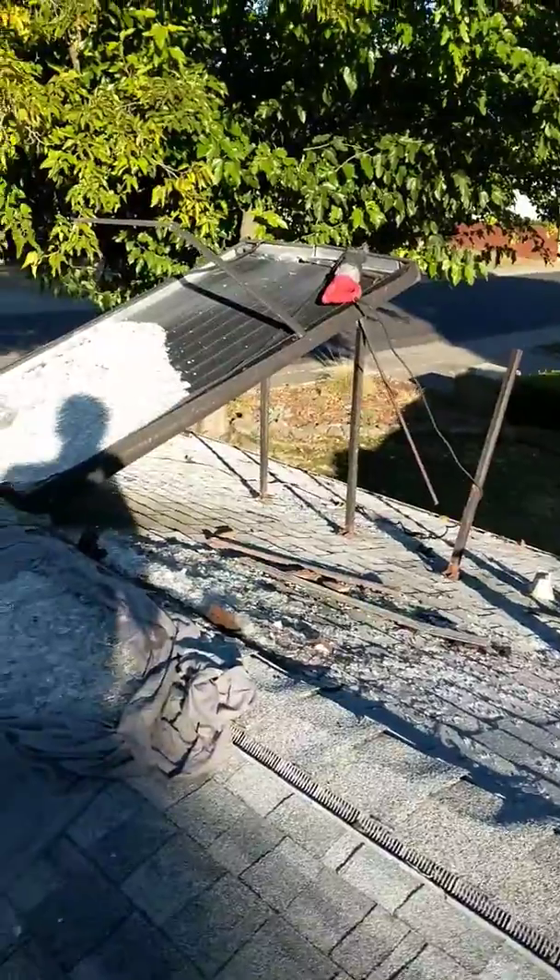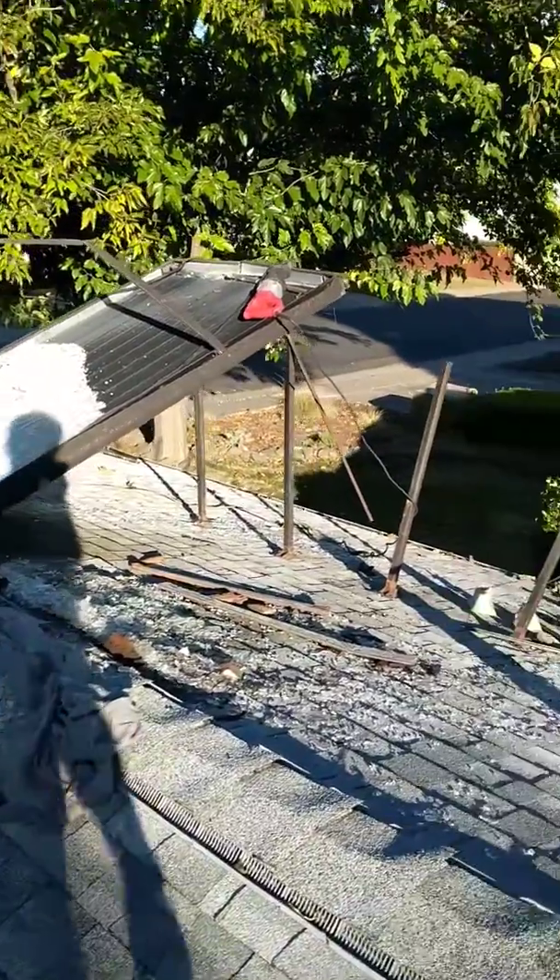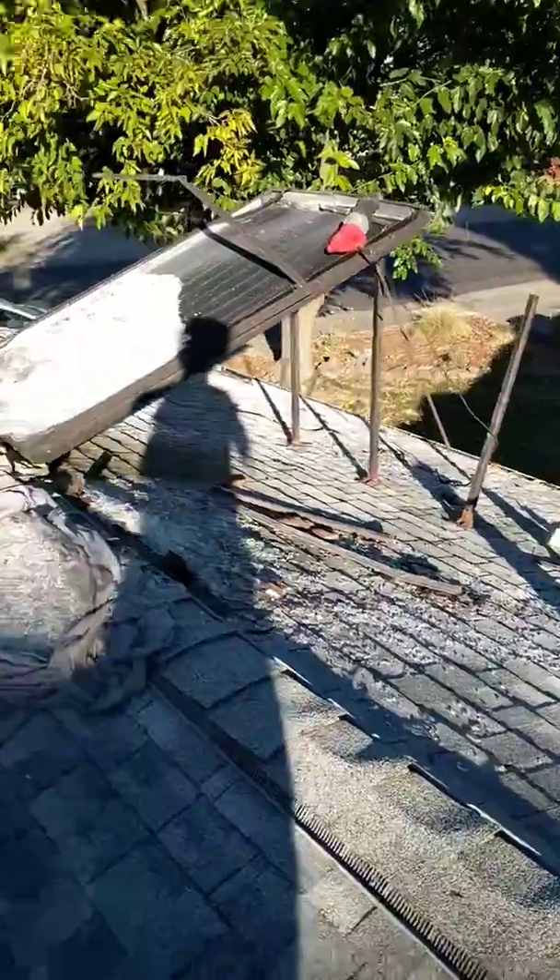Hey guys, I'm here on a customer's roof. Today my project is to remove these two solar panels. There's only one right now — got some water heating solar panels.